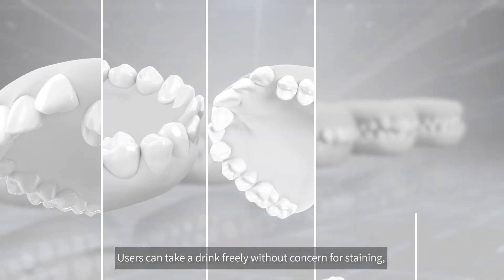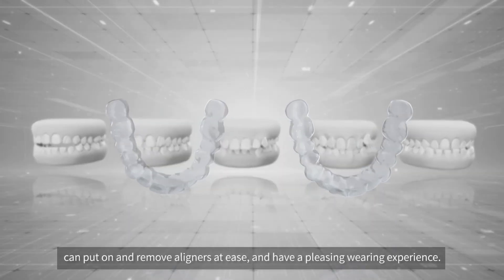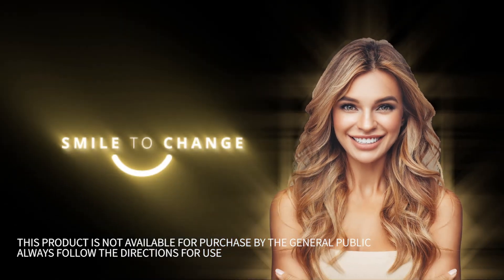Users can take a drink freely without concern for staining. Put on and remove aligners at ease and have a pleasing wearing experience. Smile to change.